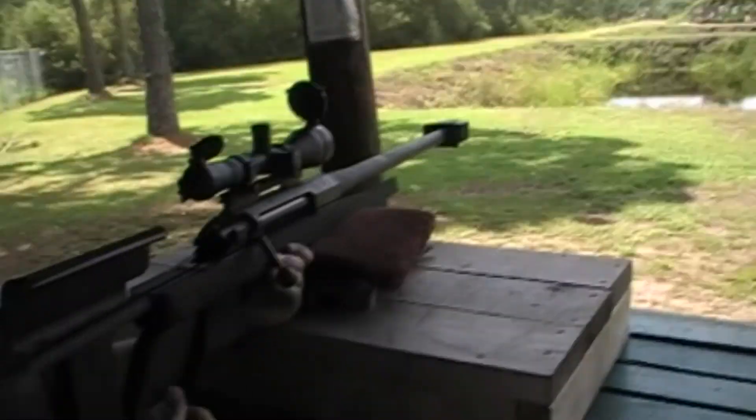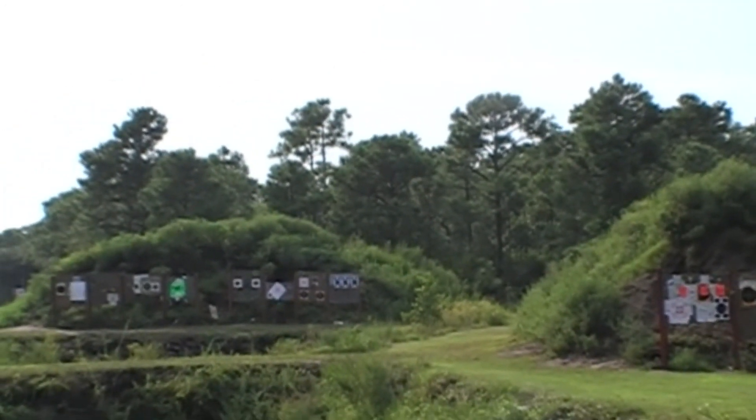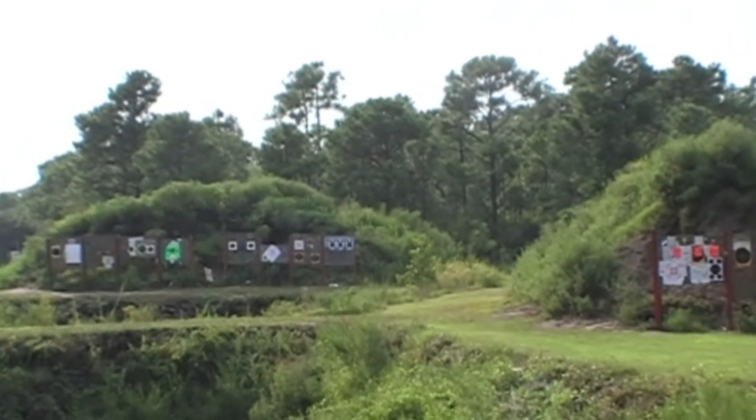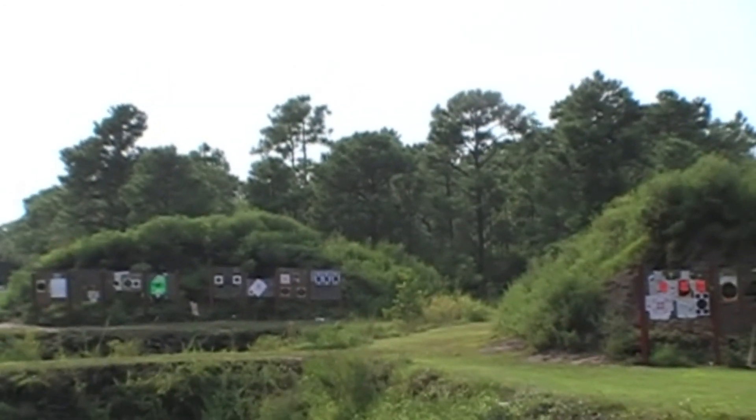Oh my God, dude. Okay, Dylan, I'm ready, buddy. You ready? Yeah. Y'all ready for this? We're ready, man. Send it, baby. Make it rain, son.